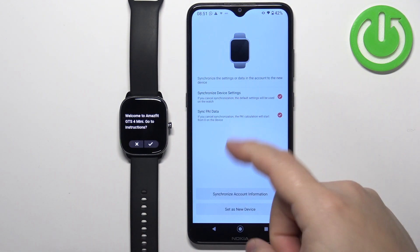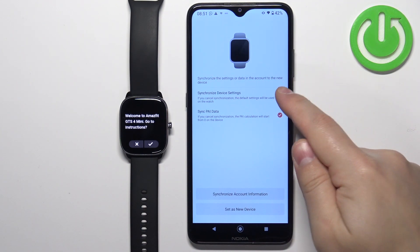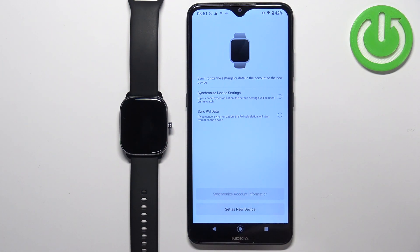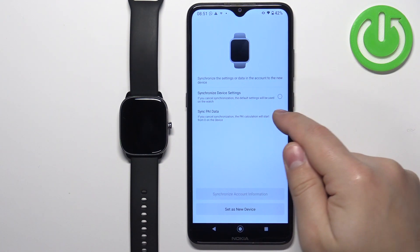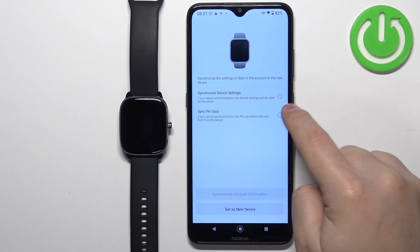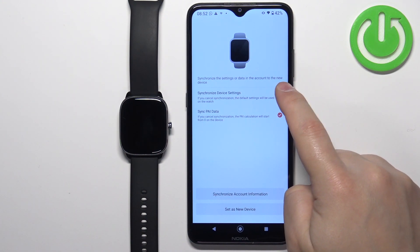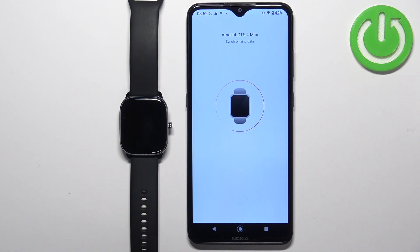In the app, you can choose to synchronize settings and data from a previous device. If you don't want to, simply tap on set as new device. If you want to copy one type of data, you can select it individually, or you can do both. I'm going to tap on set as new device, then tap on done.